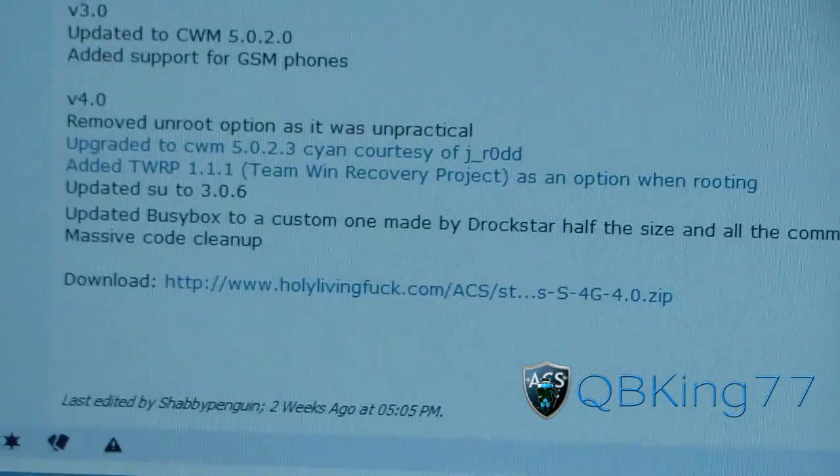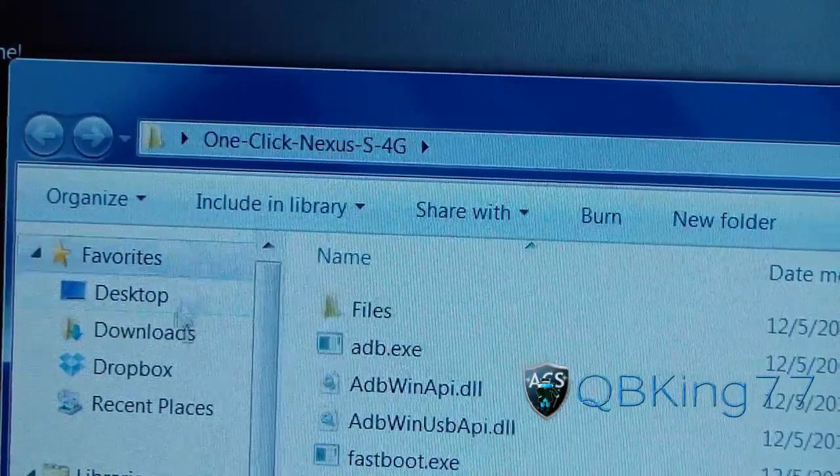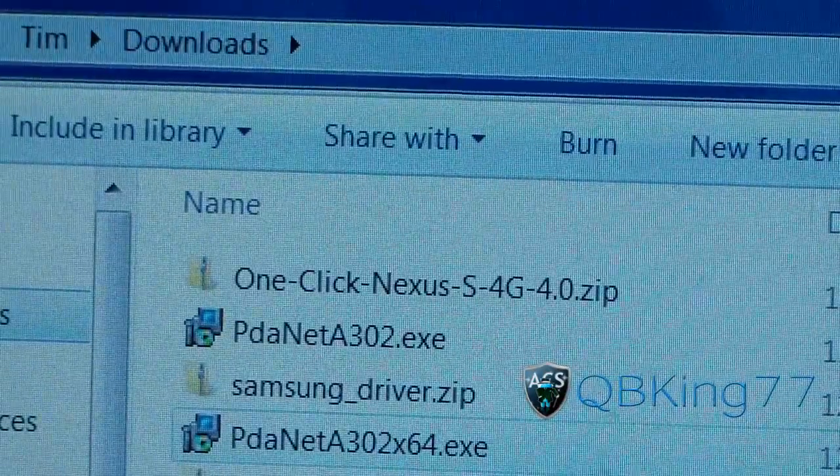You'll see a download right there — click on it and download it. It'll be a zip file. It's going to look like this. Let me go to my downloads folder — it's going to look like that: one-click-nexus-s4g.zip.